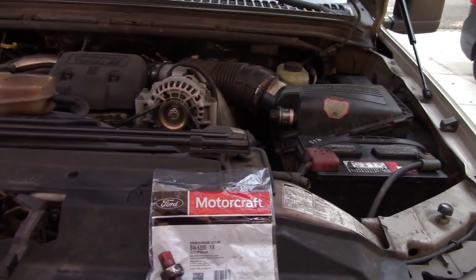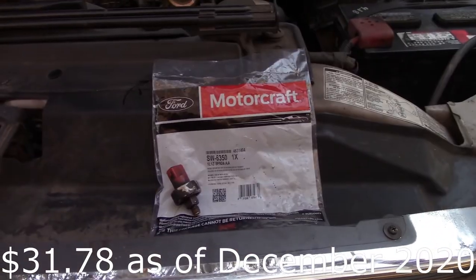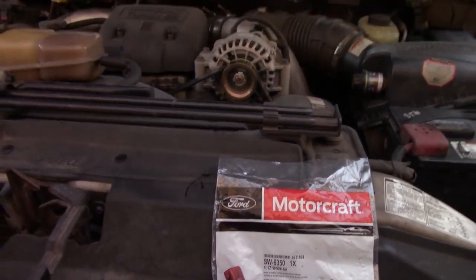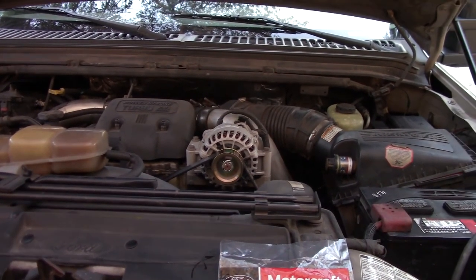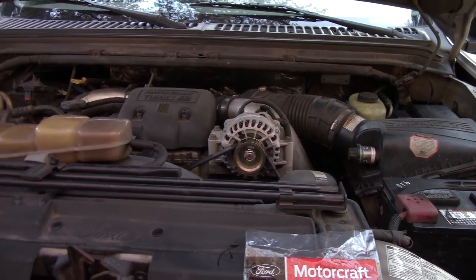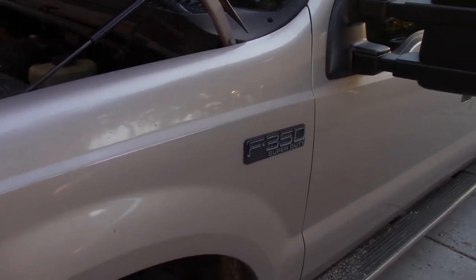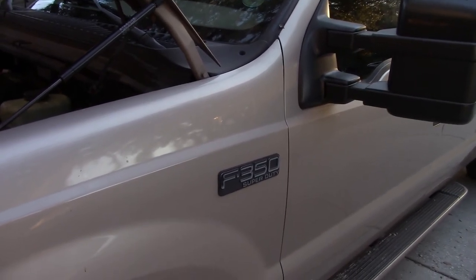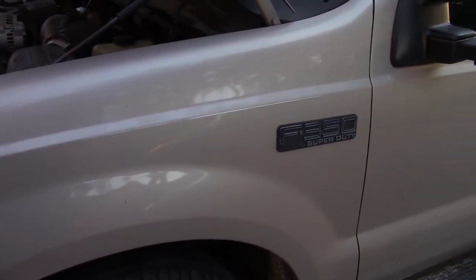Took it for a drive — cruise control is back! It is back and working again. It was about twenty-five dollars. I'll put a link to the product I bought. You might want to verify it fits your vehicle before purchasing. It's like a game changer almost — on the highway without having to hold the gas, I can just set the cruise. Anyway, I hope this is helpful to you in getting your older vehicle working a little better.